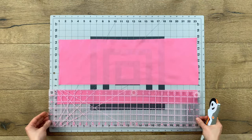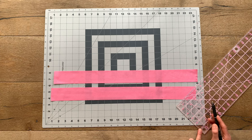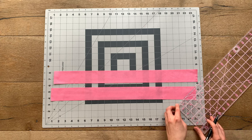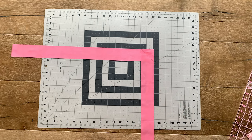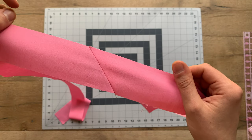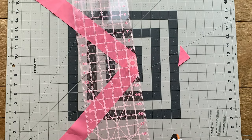Cut your strips at 2 and 1/4 inch by width of fabric. To attach your strips together, place your 45-degree line lined up with the end of one of your strips and draw a 45-degree line going through the corner of your strip with a fabric marking pen. Place your strips right sides together to form a 90-degree angle, pin into place, and sew on the line you drew. Your strips should line up perfectly to create one long binding strip. Give your excess fabric a trim at 1/4 inch and press your seam flat.